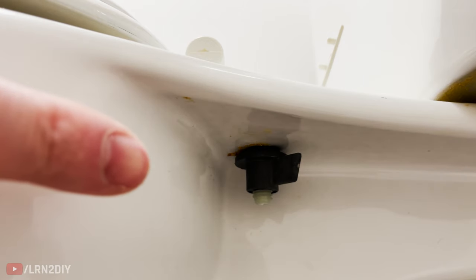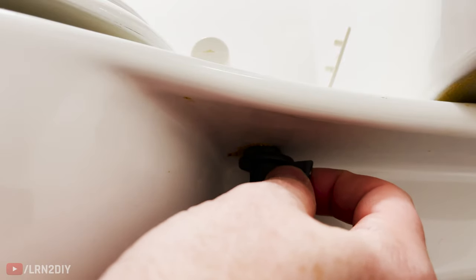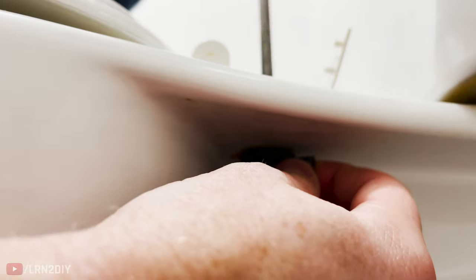Underneath there's just a nut that holds the bolt in place and can be tightened there. There might be a kind with one wing on it, like I've got here, or it might be a kind that you'll want to use an adjustable wrench to hold onto. In my case, I've just got the one wing, so I'm going to use a screwdriver on top, hold that nut in place, and then tighten it down.